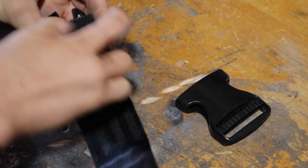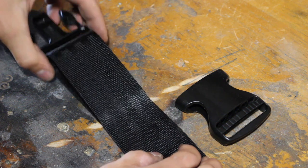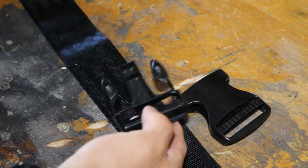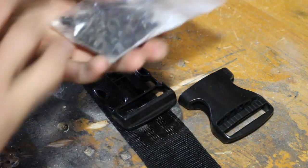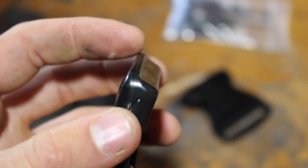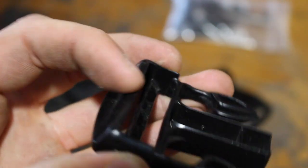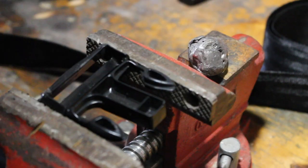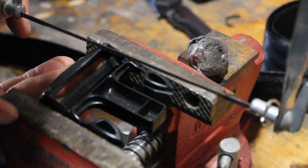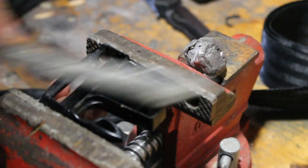Let's start with just our webbing and the 2-inch buckle. The original design had both ends of the strap running through the buckle and then through a tensioner. Instead of doing that, I'm going to simplify it by just attaching the strap to the male side of the buckle, and I'm going to do that with a couple of grommets. After looking at this, I'm realizing that there's no way to make the strap lie flat, so I'm going to take a handsaw and remove some of this plastic. Yeah, that's much better.